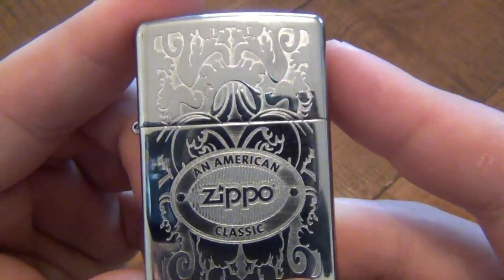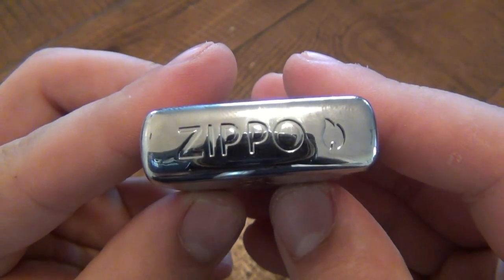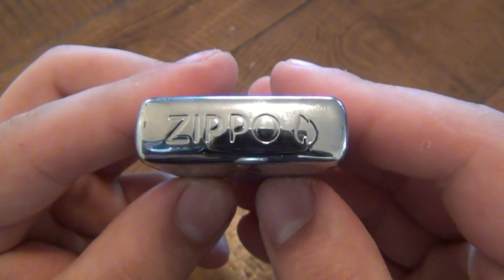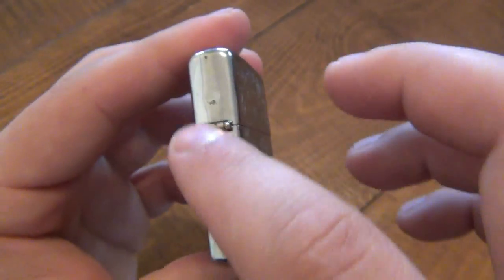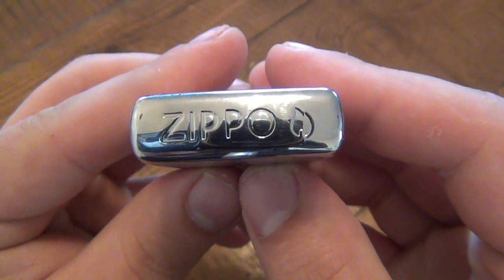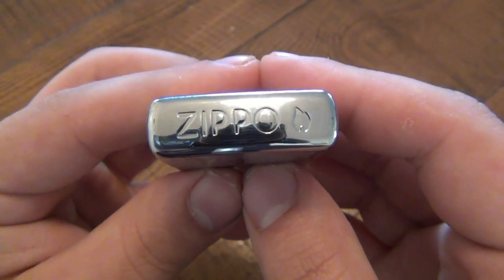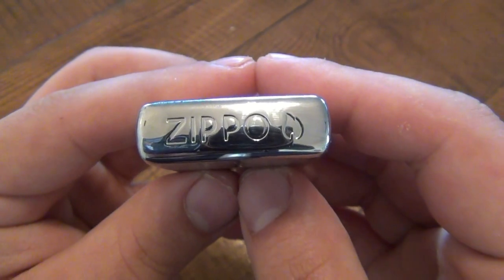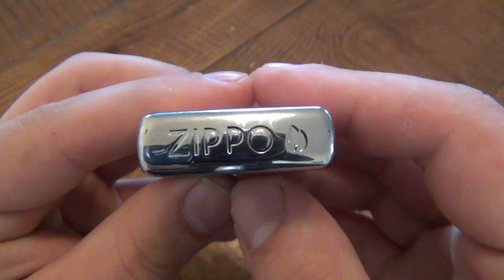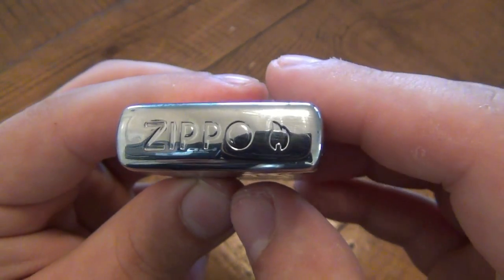What sets this one apart, besides the front being pretty classy and cool, is that the top is also engraved. When I used to customize Zippos back in the day, before they started doing this, I would engrave the sides and top just because it was different. They have a couple of different models out there — I like the Bottoms Up Zippo, which is really cool and pretty collectible now, but still easy to find. This model has the Zippo logo and flame on the lid too.